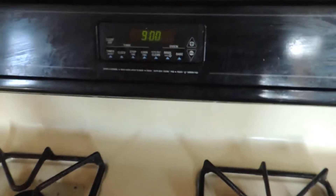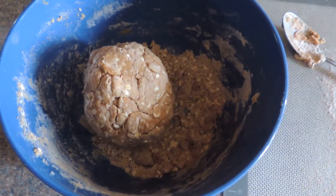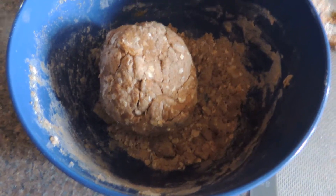Before you start mixing, it might be a good idea to preheat your oven to 350. So I skipped ahead a little bit and I mixed mine into a nice sized ball.